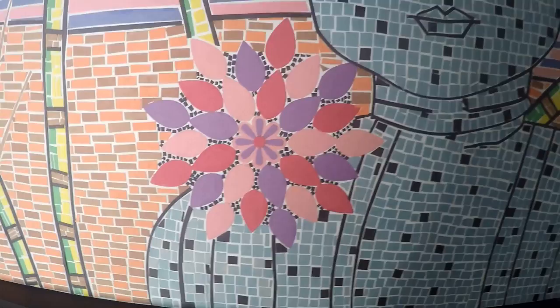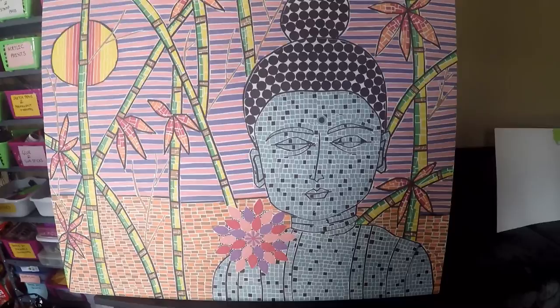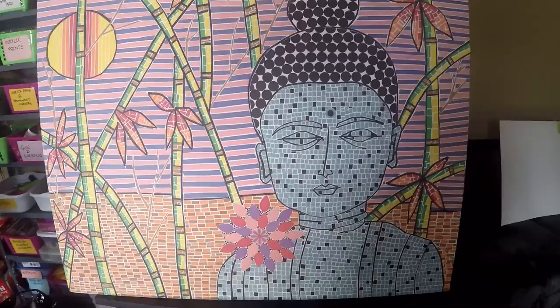I even cut small thin strips to show the branches of the bamboo trees, and for the flower I used a petal punch to cut out petals and made a flower. You can use different shapes for your painting — you are not limited to just squares.